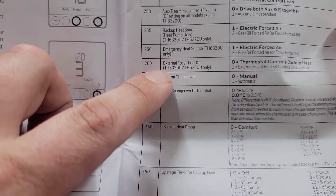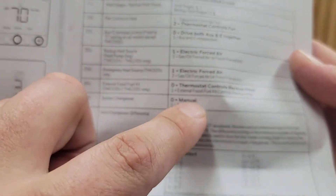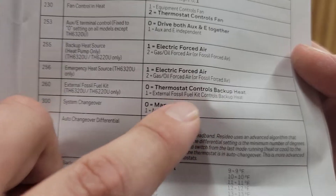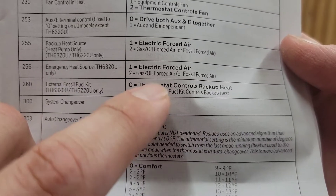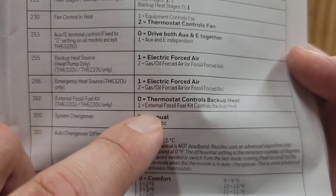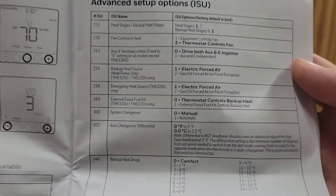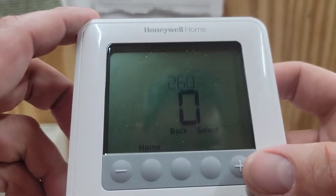Step 260 is external fossil fuel kit. This is where you decide: is your thermostat going to control that backup heat — so that when the outdoor sensor drops below a certain point it switches over — or do you have an external fossil fuel kit that controls the backup heat? Some units have a control board with a built-in sensor that controls backup heat, and you just set a dip switch or pin on the board. But for us, we're going to use the thermostat to control the backup heat, so we're going to set step 260 to zero.